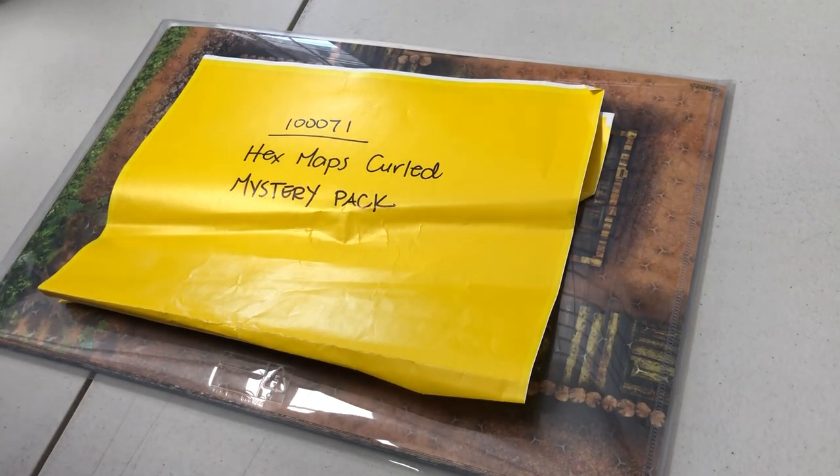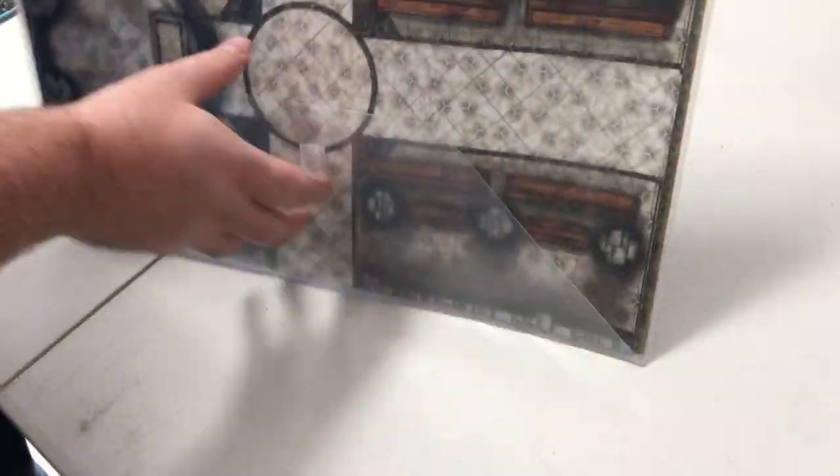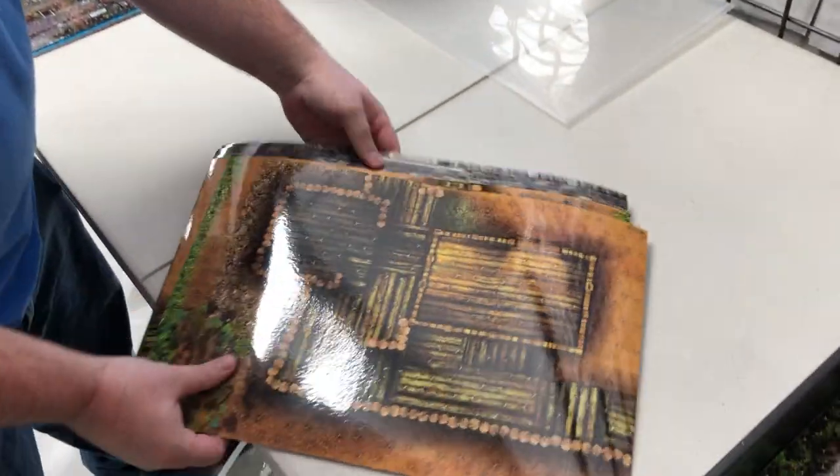This is Arknight Menagerie item 100,071. These are hex maps and they are curled slightly. They are laminated, the printing is beautiful, and even the lamination is beautiful.